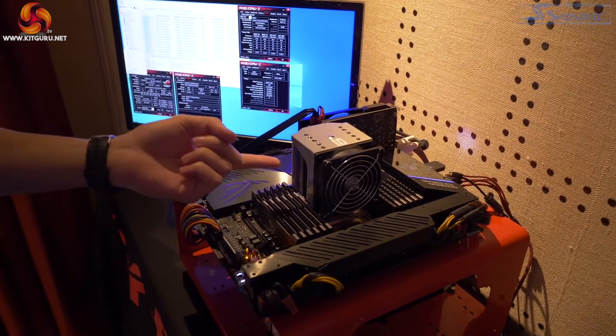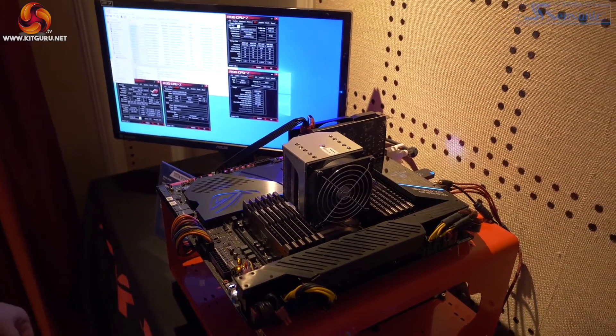Also, as a side note, I want to make reference to this cooler for the 28-core Xeon. Kind of laughable, right?